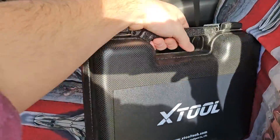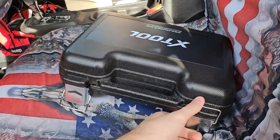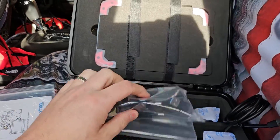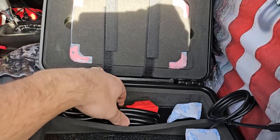This is the X-Tools Professional Scanner. As you guys can see, it comes in this nice hard protective carrying case. Let's go ahead and open this up and show you guys exactly what you get. There's a little manual inside, as well as different adapters and charging plug cables.